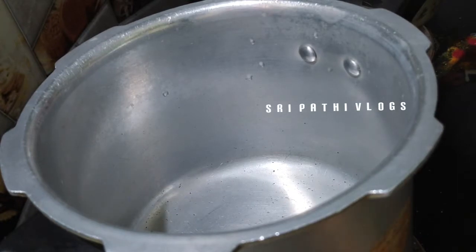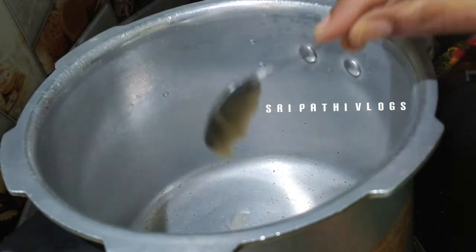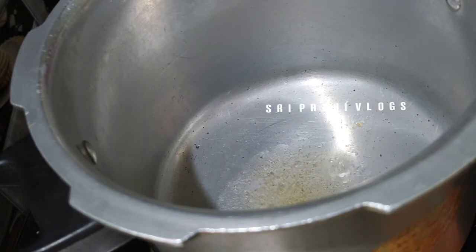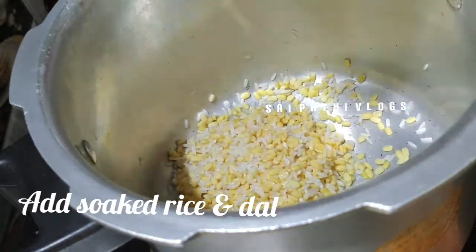I have to put 1 tablespoon of straw. Now I'm going to take the pot with 1 tablespoon. I'm going to heat it up in the pot. A bit of corn or corn.